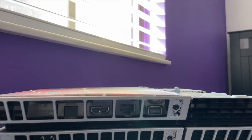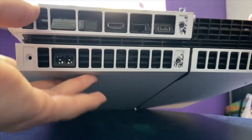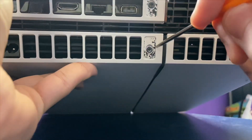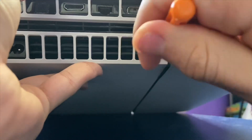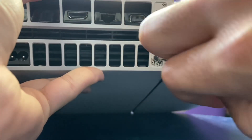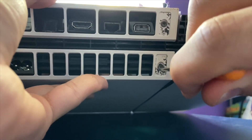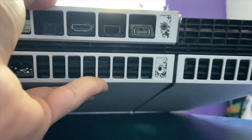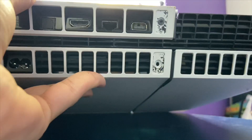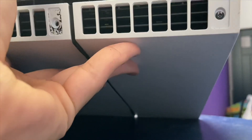I'll put the PlayStation like this so you guys can see what I'm doing. I took the first screw out - it took like five seconds, very quick. So put it in and just go left. We almost have it out already. Put these in a safe spot - they are very small. I'm gonna take this one out too.